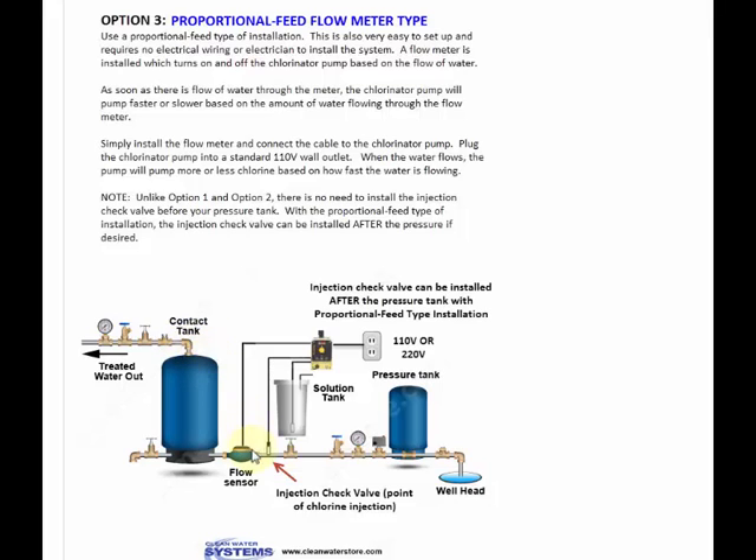There are different reasons why, but essentially having a flow sensor also makes it very easy to install — no wiring. And it controls the amount of chlorine that's injected into the water based on the flow of your water. So if the water flows faster, meaning you're using more water in the house, it's going to allow the metering pump to pump faster or slower based on the flow rate.